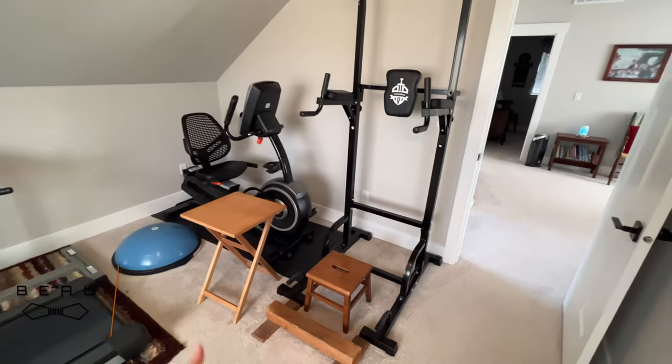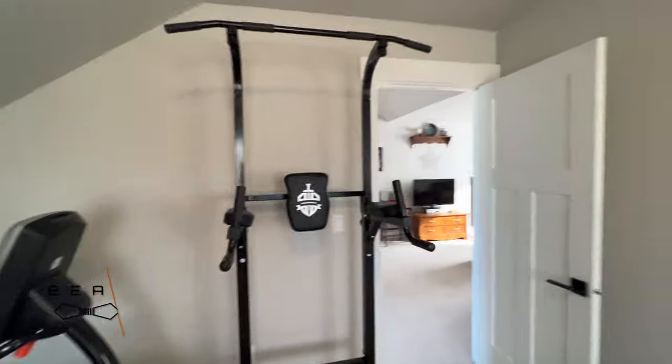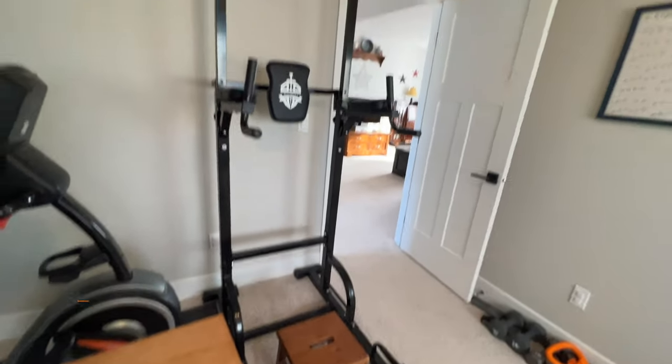And this is what it looks like all put together. I hope this helps giving you a real world demonstration. Works for us — hopefully it works for you.